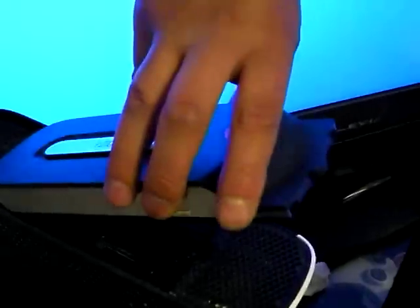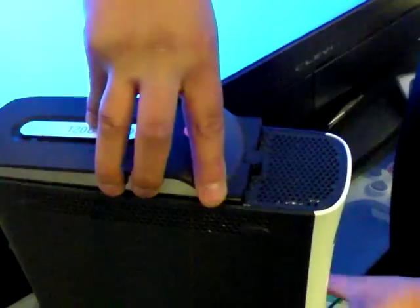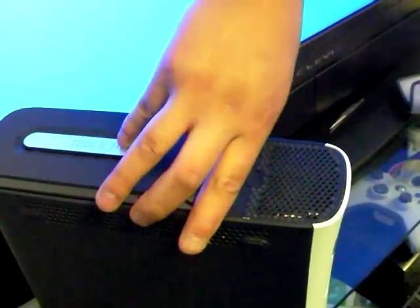What you would do is push the back of the hard drive in first, like that, and push down firmly. Then your hard drive should be set.